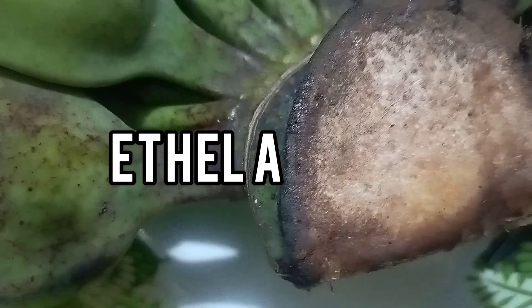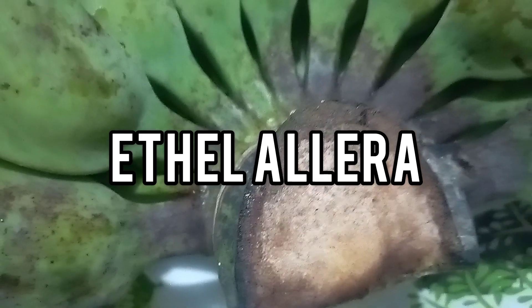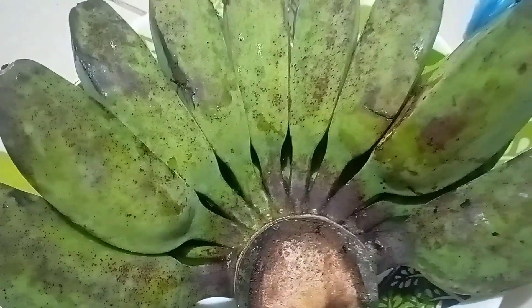Hey guys, welcome back to my YouTube channel! For today's video, I am going to make my favorite chips.